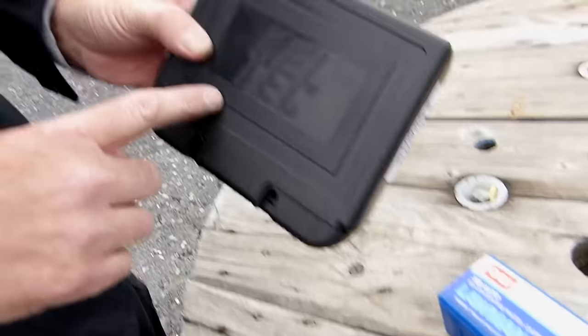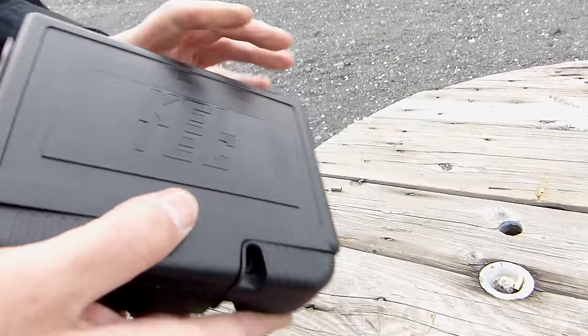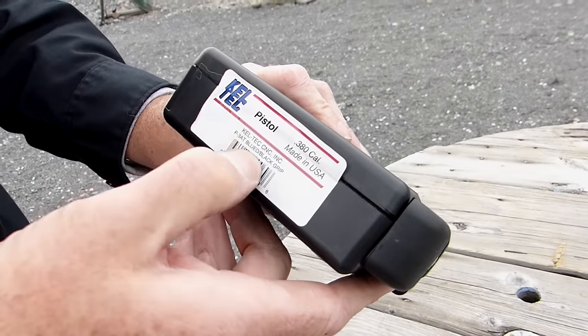He goes to the local gun shop and he wants to buy a compact .380. He doesn't really know what he wants, or she doesn't really know what they want, but they want a compact gun, something they can put in their pocket or purse. They go to the gun shop and the gun shop guy says, based on what you want to pay, the Kel-Tec is a good brand, and this is the P3AT.